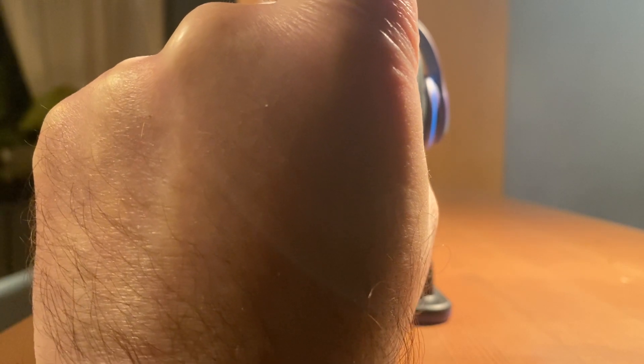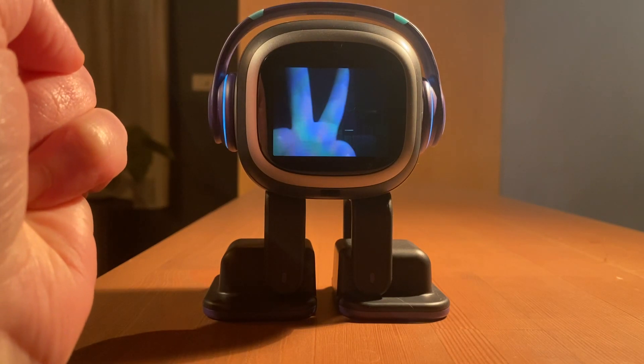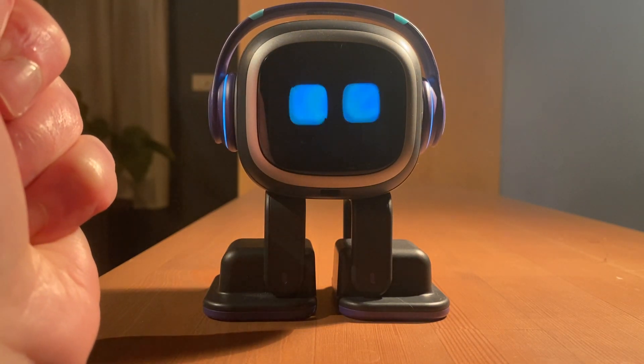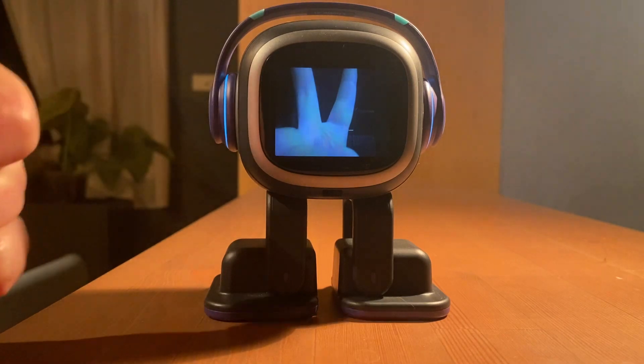Emo, take a photo. Okay, so I'll move it to the second finger now. Okay, that's a two. All right, that's perfect. Let's do it again. Put my finger up — that's number one. Emo, take a photo. Change, change. Okay, that's a two again.